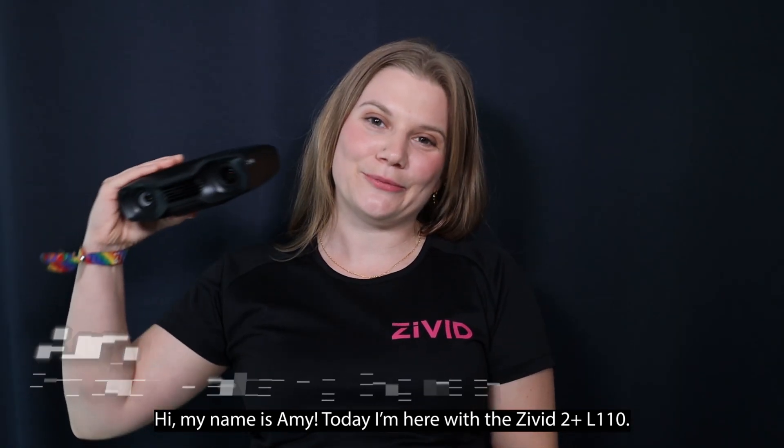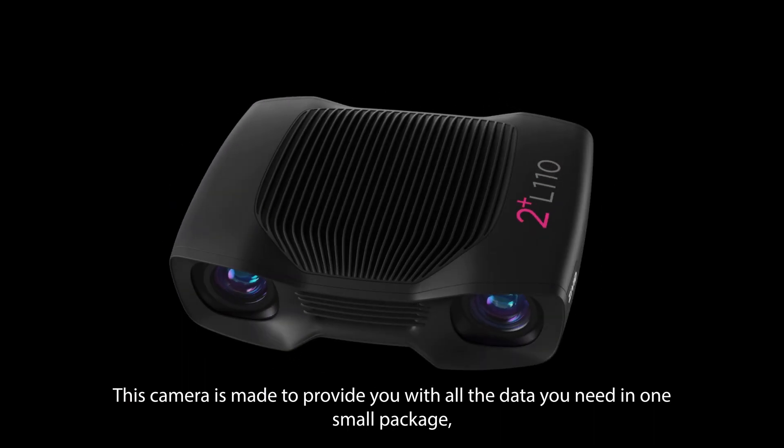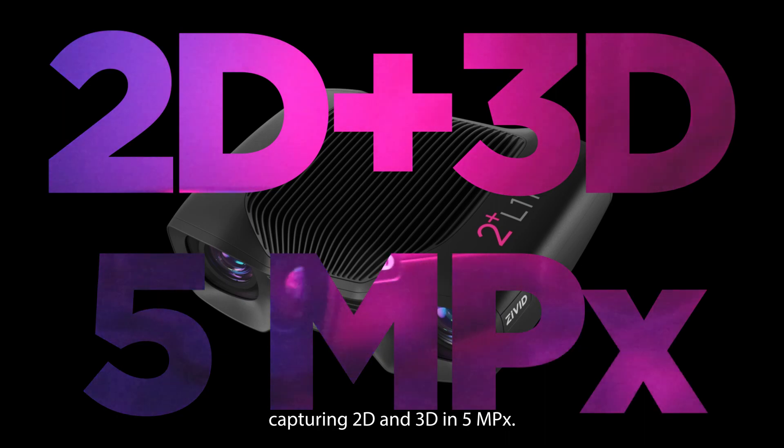Hi, my name is Amy. Today I'm here with the Zivit 2 Plus L110. This camera is made to provide you with all the data you need in one small package, capturing 2D and 3D in 5 megapixels.